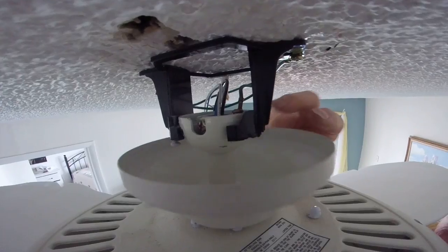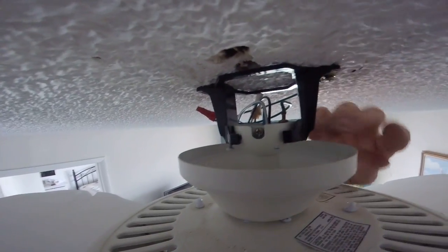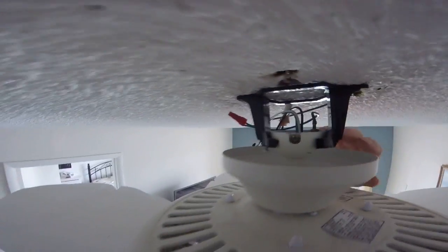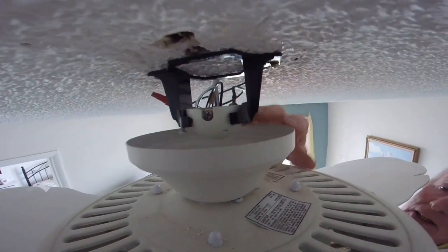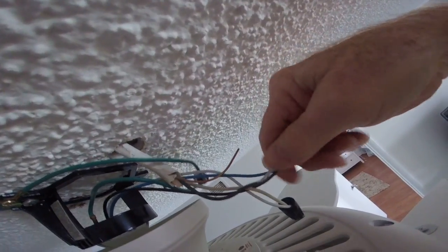Put the bracket on first, then lift your fan into the bracket. Set your fan down and it'll hold it. So now you have coming out of your fan the black, the blue, the white, and the green wires.